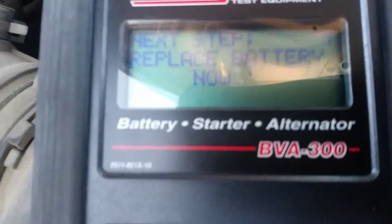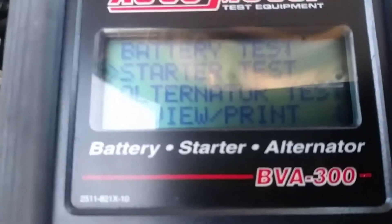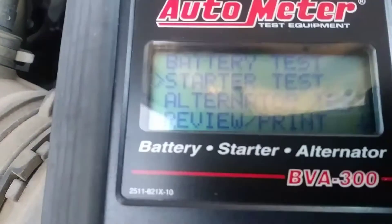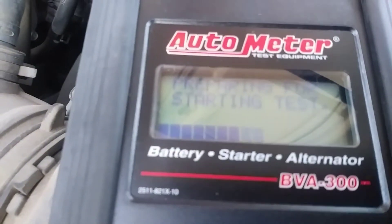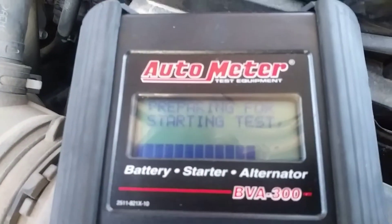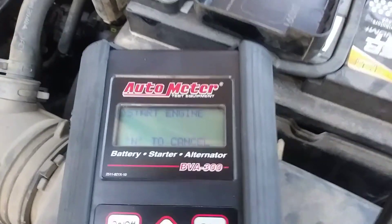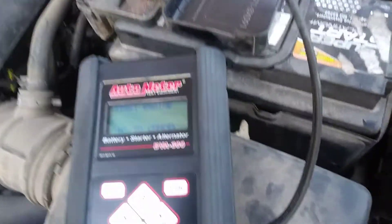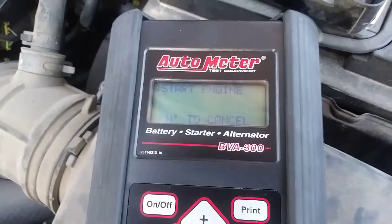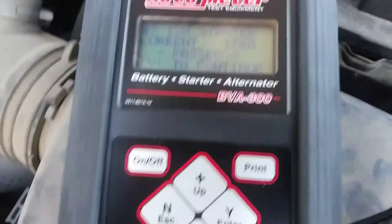So we need to replace the battery now. We're going to go to the parts store and get a new battery. But first, do a starter test and push the starter.